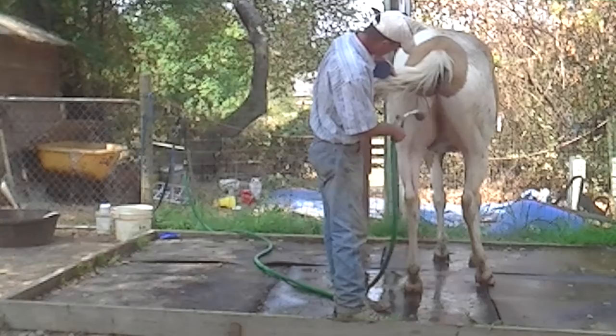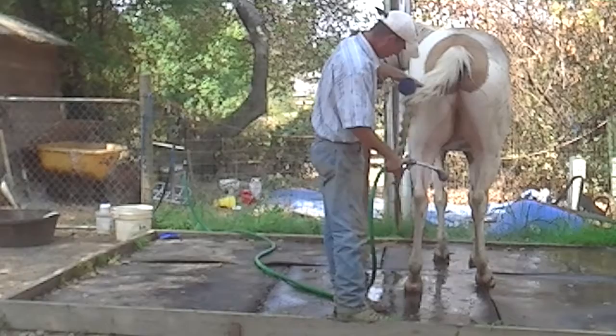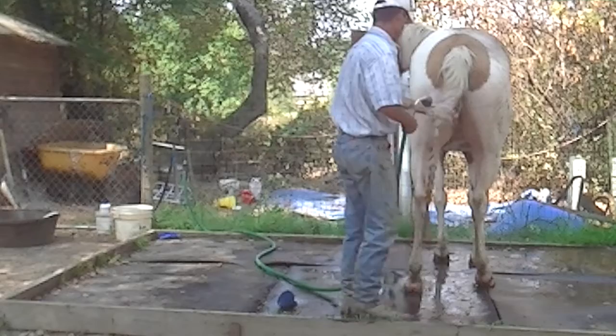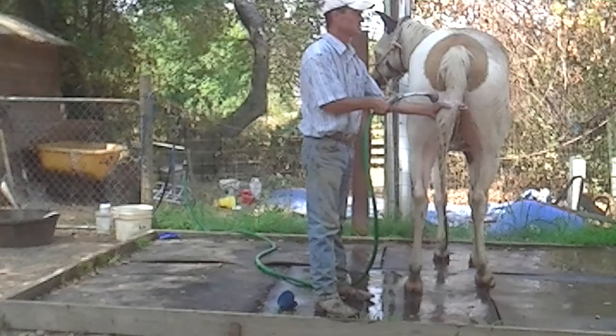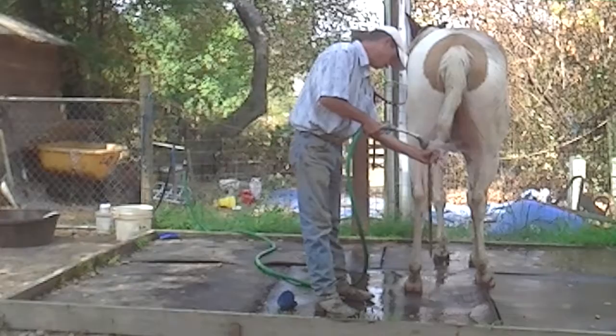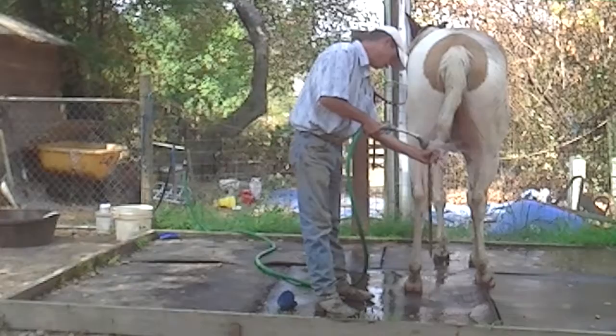I'm going to go ahead and see him spook there over something — something moves. Alright, so I'm going to get his tail cleaned out. His tail is not too bad, but I'm going to go ahead and clean it anyway. There we go. Alright, that's about it.